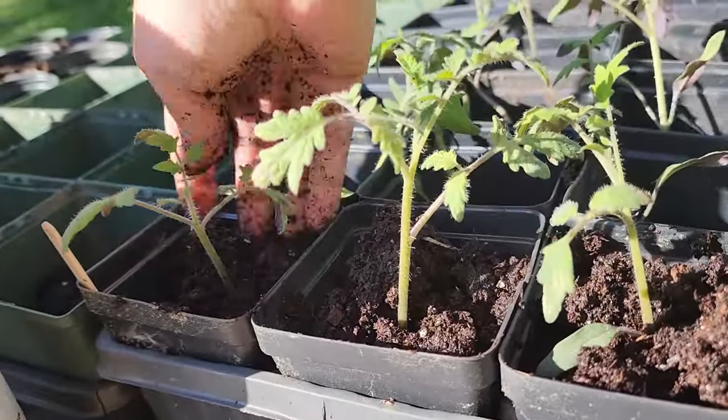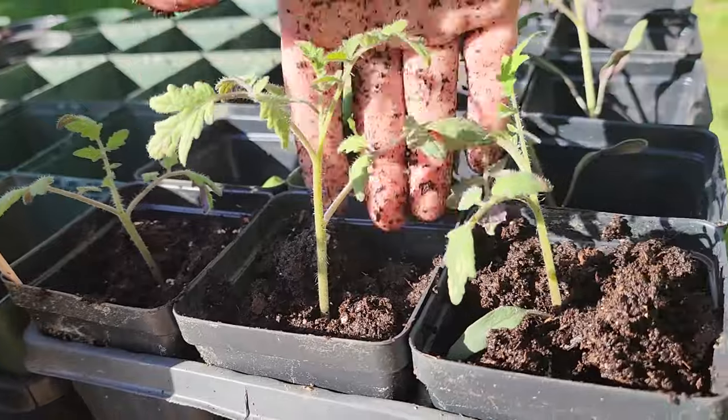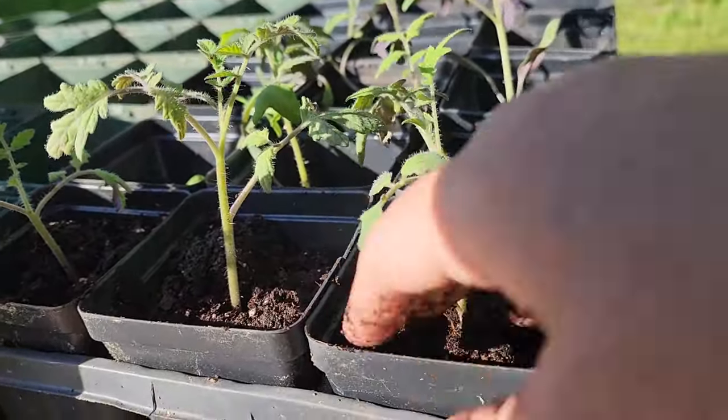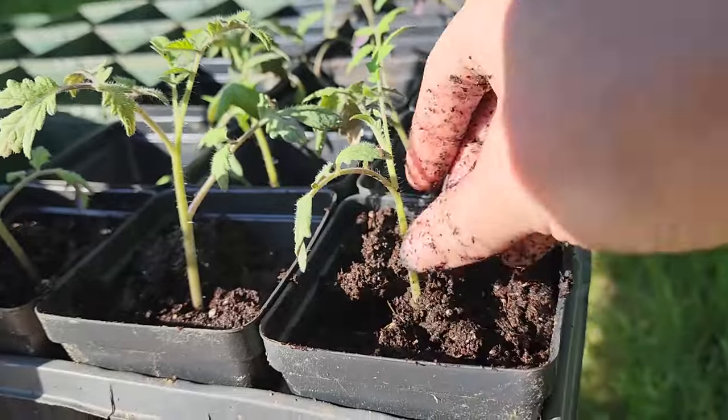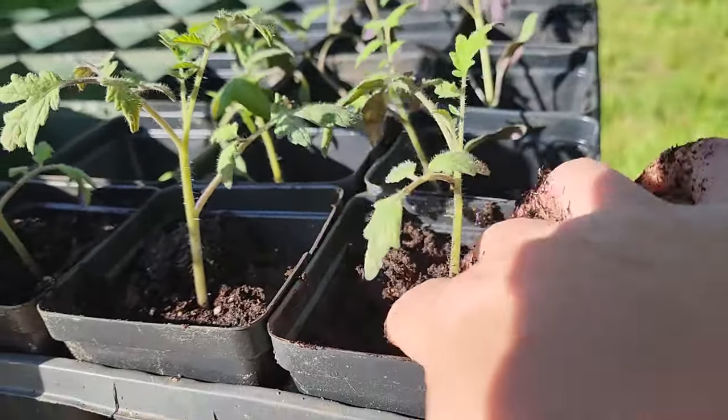If your plants are really leggy and long and you need to transplant them, you can pinch off the lower leaves and bury them even deeper — if you have a deep enough pot.